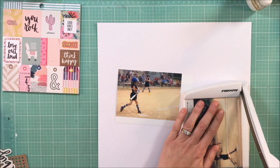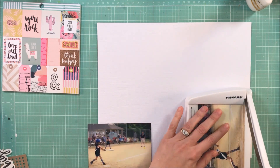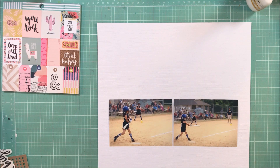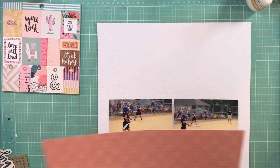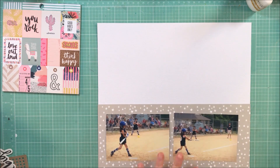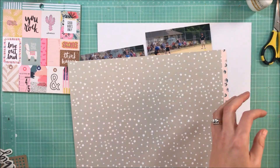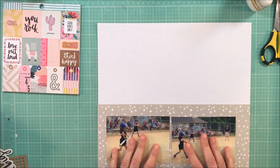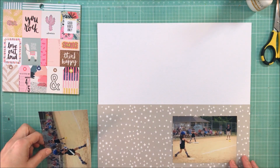Hey guys, this is Kelly. I'm back with another process video. This layout is for Citrus Twist Kits and I am using the main kit, the embellishment kit, and the project life kit. I have pulled out these photos — they are of my daughter when she first started playing softball, the first year that she played.